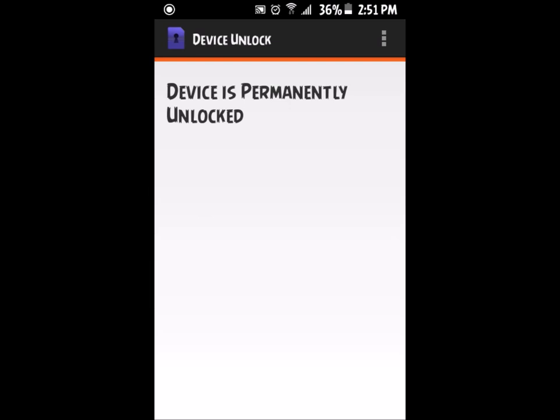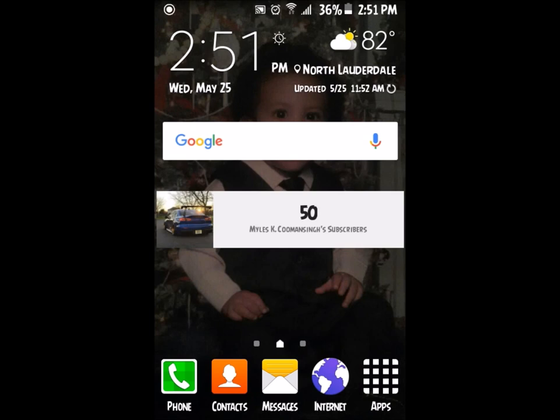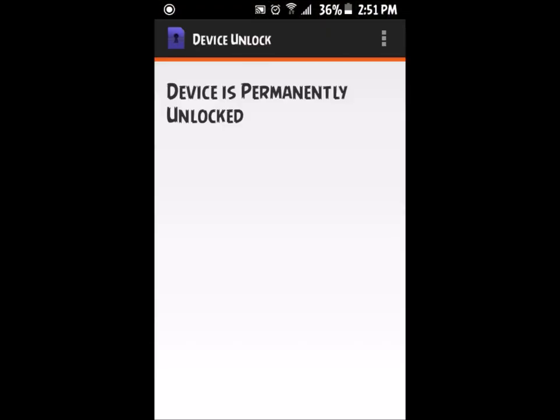Close the app by hitting the home screen and wait for a while. A notification will appear in your notification bar. Wait a little bit longer and the Device Unlock app will come up and say 'Device is permanently unlocked.' If it doesn't, you'll feel a vibration — then open the Device Unlock app and you'll see 'Device is permanently unlocked.'